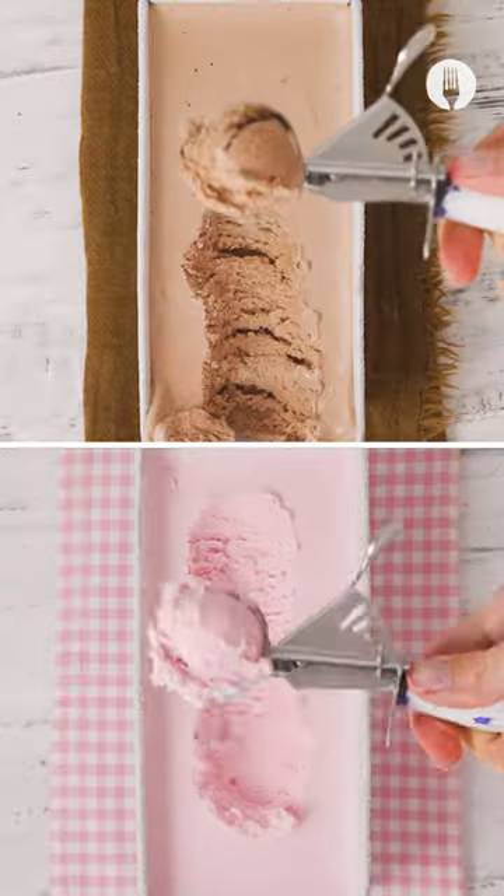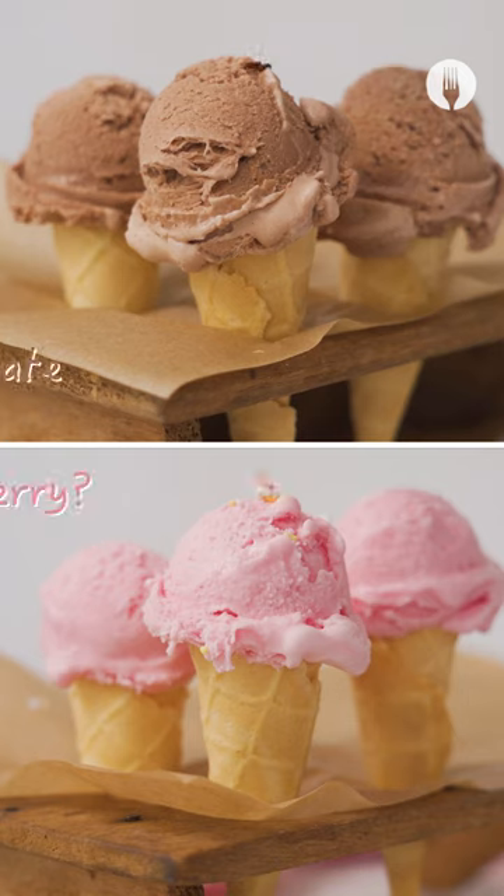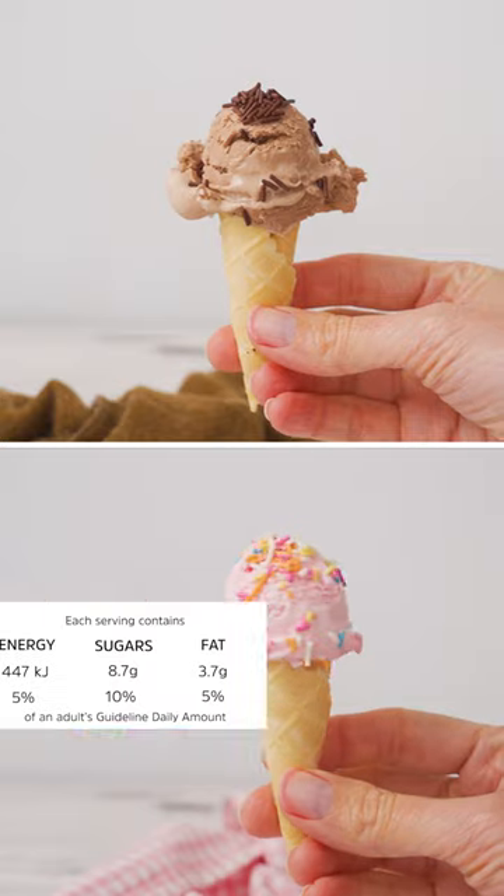Then have it in a cone, a cup, straight out the tin, with sprinkles, without sprinkles — the options are endless. It's up to you! Enjoy!